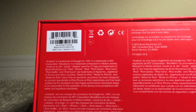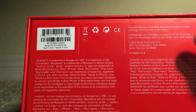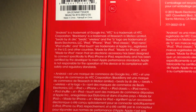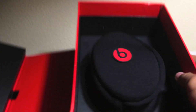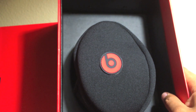Here we do have a nice red B logo in the center, nice and shiny. Going below, we do have the barcode and the serial number, as well as some other branding and compatibility info. Now let's open these up. Like always, Beats has a nice presentation.